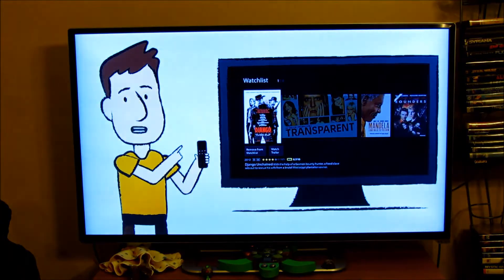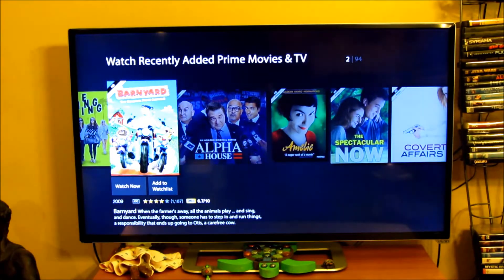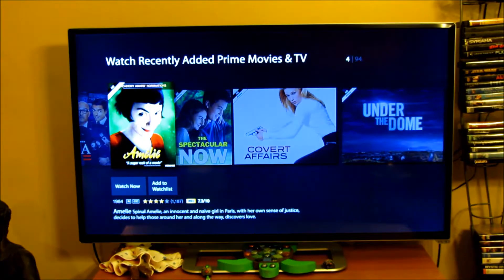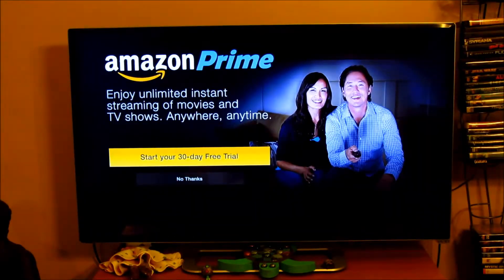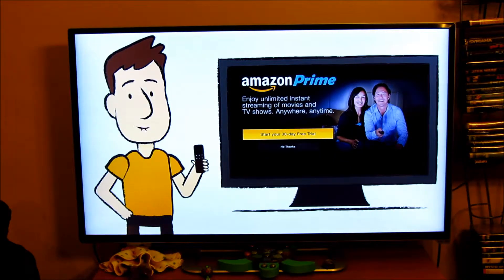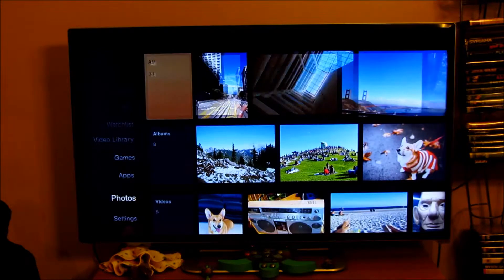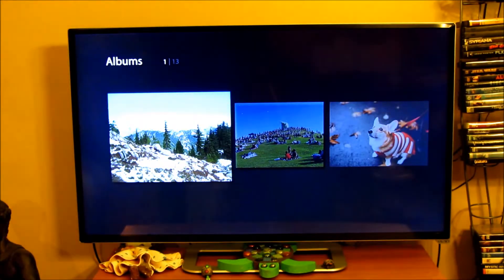If you're an Amazon Prime member, in addition to the shipping benefits, you get unlimited access to 40,000 movies and TV episodes and over a million songs, all at no extra cost. Easily browse Prime content in various categories. Not a Prime member? No worries — right after this video you'll get a chance to sign up for a free 30-day trial. With Amazon Cloud Drive, you can store 5GB of your pictures and personal videos in the cloud for free, then access those on the big screen with your Fire TV Stick.